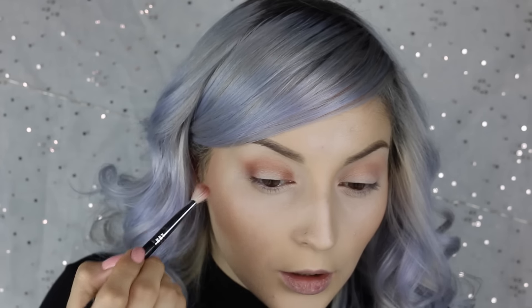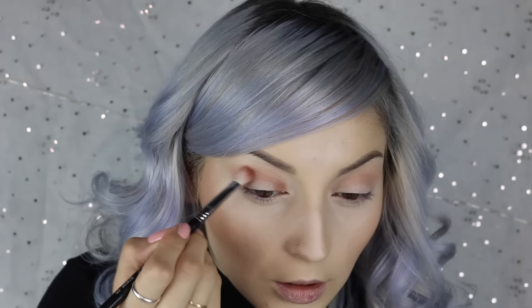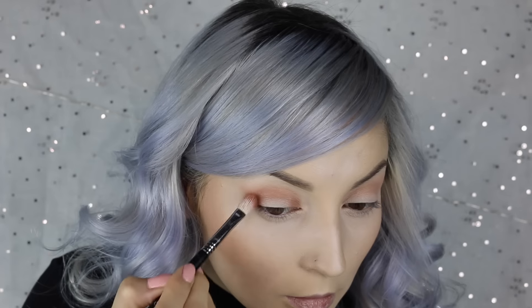You can already tell — we're going to be creating the halo eye, or whatever you guys want to call it. Everybody has a different name for it. That's what we're trying to achieve here. Both of my eyes are shaped differently, so it never comes out the same. So don't feel too bad if you can't do it, because sometimes I can't do it either.